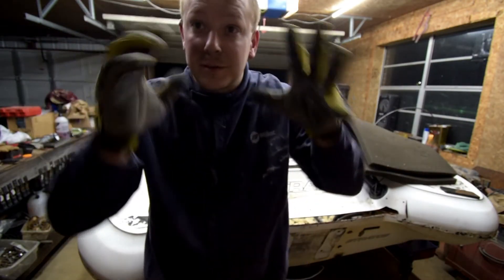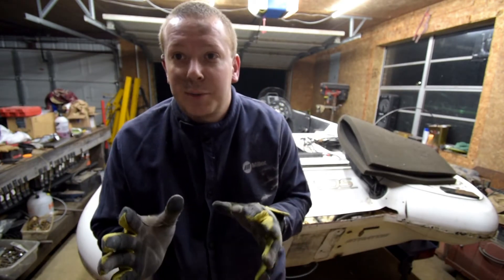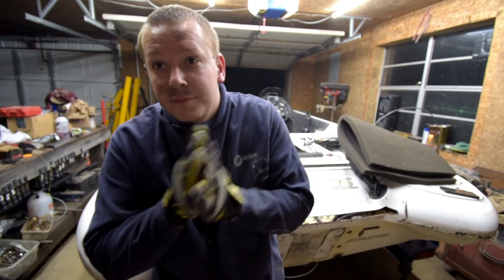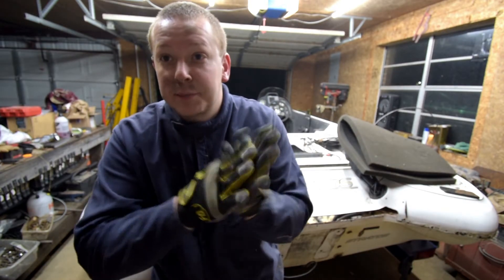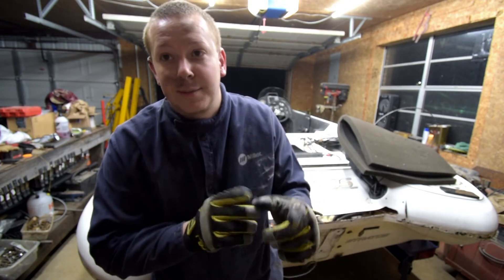I don't know what's going on with my camera. This is bad — this is very bad. But in about two minutes you're about to see what I'm doing.